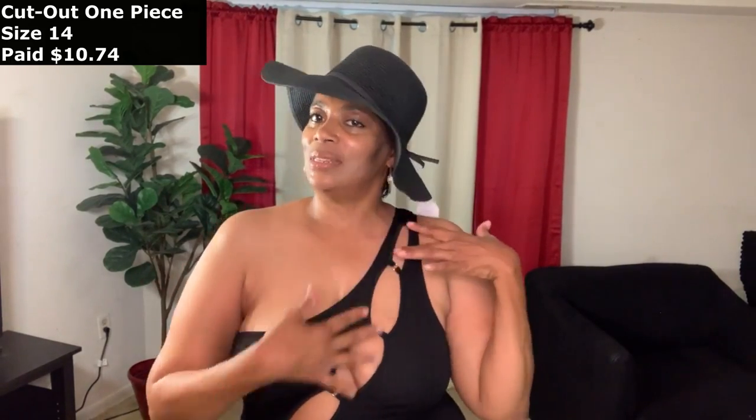Last but not least, this one-piece is in size 14. As you can see, it is a cutout swimsuit. This one comes in four other colors — I'll list them on the screen. It was about $10 and some change. It feels like a knitting material — decent coverage — but this one is for the more daring girl. Even though it's black and helps cover up, the cutouts are very sexy, so you have to be very confident with your body to wear this.